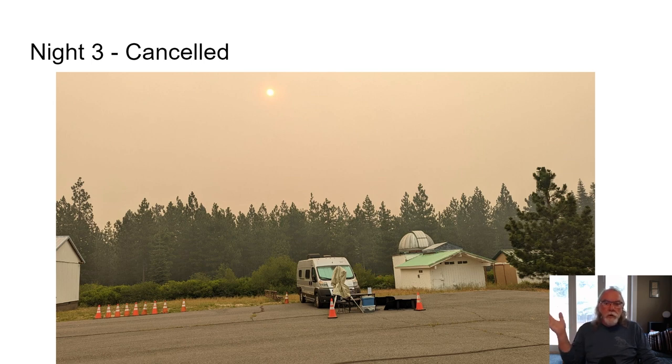It's just another thing that we, as astronomical imagers, have to contend with — weather, smoke, and clearly here in the western United States, forest fires are always, unfortunately, a factor in finding clear skies. That's my experience, anyway. So let's take a look at the result.